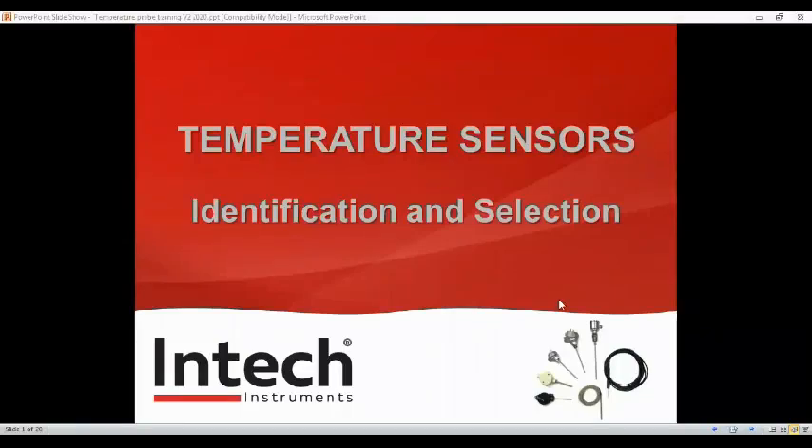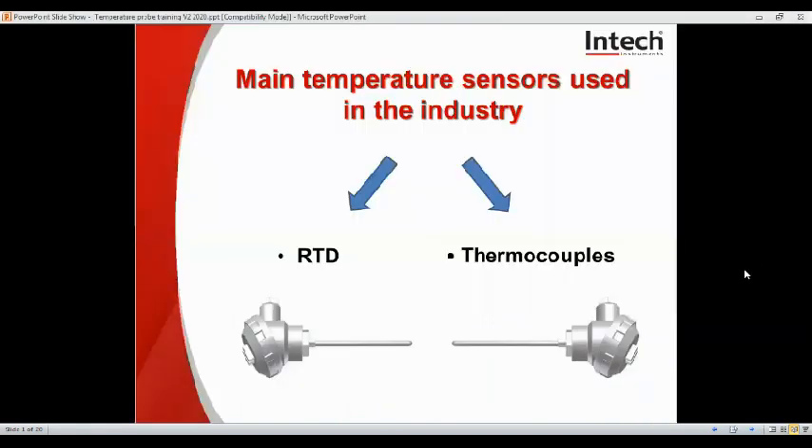We have our temperature sensors, identification and selection. We'll talk about the two main temperature sensors used in the industry that we mostly sell, and that's the RTD and thermocouples. We will not cover PTCs or NTC probes, as the two various and typically bespoke to a manufacturer and too hard to find or mimic.